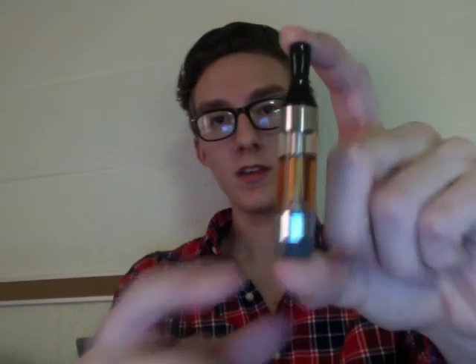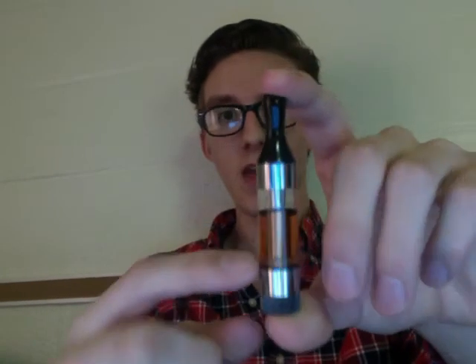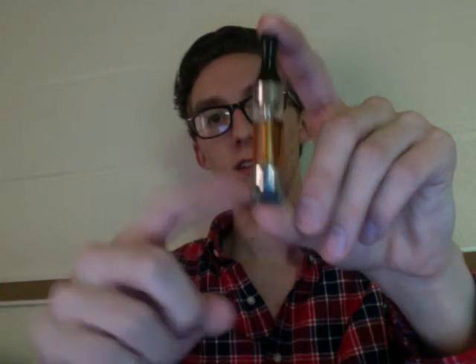Next I'm going to show you the Kanger T3. It's a clearomizer, but the key difference is it has a bottom coil. So there's no long wicks — the coil is down at the bottom. No matter how low your juice gets, it's always going to be on the wicks, so you very rarely get dry hits unless you have almost no juice left.